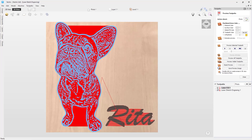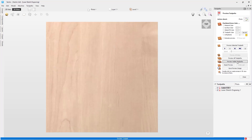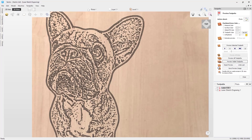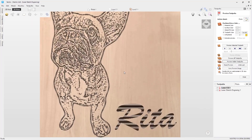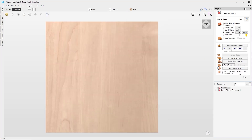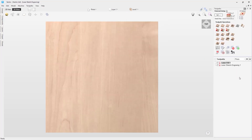So now let's calculate this toolpath. Now we can preview the two toolpaths to see how the laser sketch engraving toolpath will cut. Here you can see the toolpath produced by the laser sketch engraving toolpath. We reset this and close the toolpath preview.